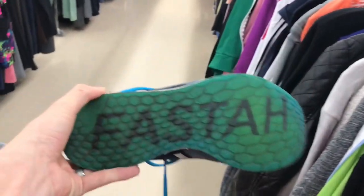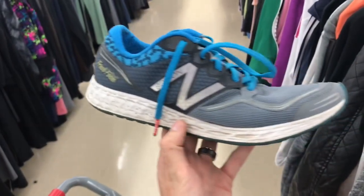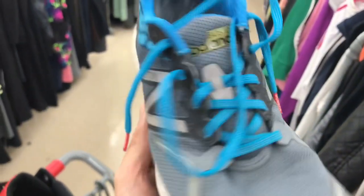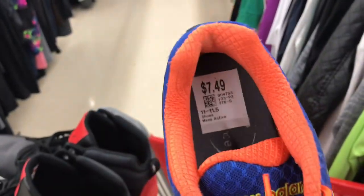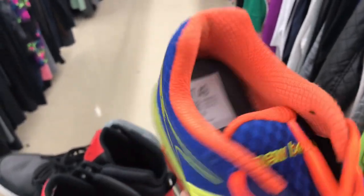Here's a pair of New Balance — these are the Boston Fresh Foam Zantas. We do really well with these, sold both men's and women's. They've got the logo lettering on the bottom, still plenty of life left, no rips or tears, and the original insole is still good. We'll use a fabric shaver to get all those fuzzies out. That's a yes.